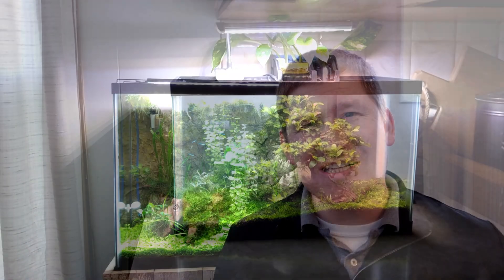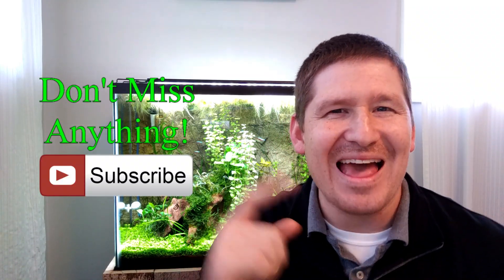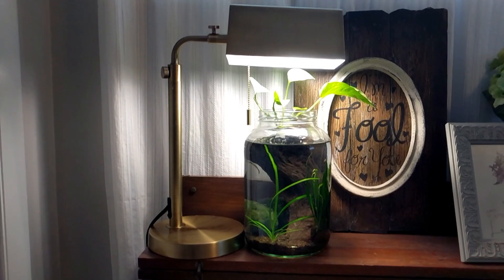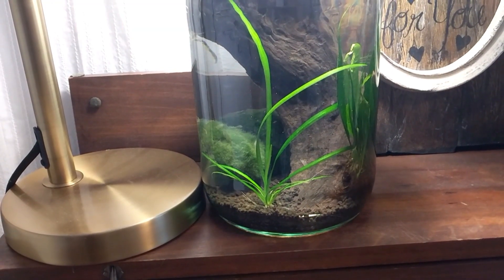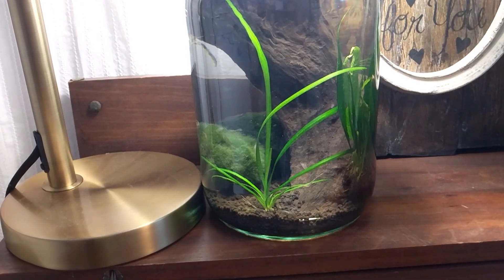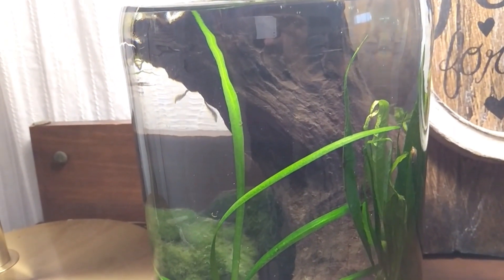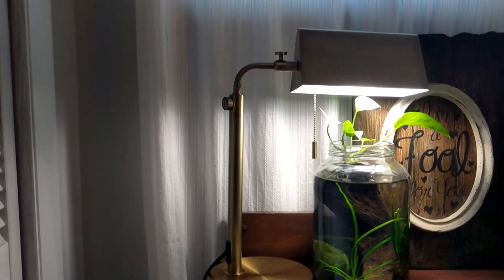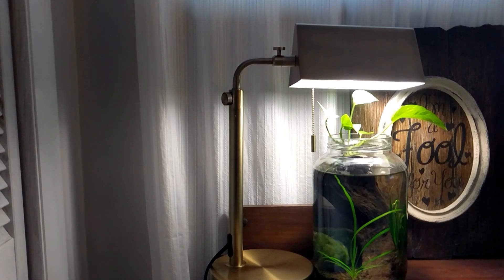If you're new to this channel, why don't you consider subscribing so you don't miss anything. If this is the first video you've seen on my Planted Jar Aquarium, this jar holds about one gallon of water. The substrate is AquaSoil that I had left over. The decoration is Malaysian driftwood. The lighting for this jar is just a desk lamp that my wife picked out with a 40 watt bulb.